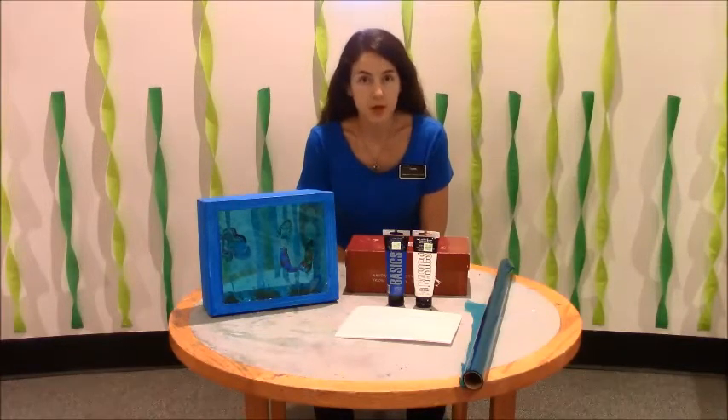I'm Catherine of the Germantown Community Library and today I'm going to show you how to make your own aquarium that you never have to clean. This project will take about 10 to 20 minutes depending on how involved you want to get, and the materials can be found in your home or at any art store, Hobby Lobby, Michaels, or the Art Center on Union.